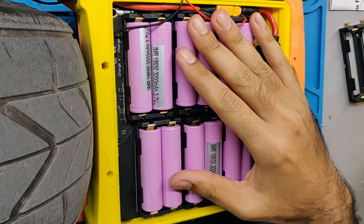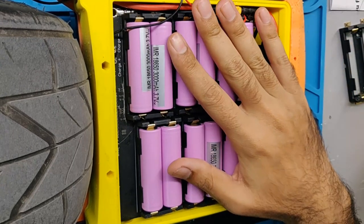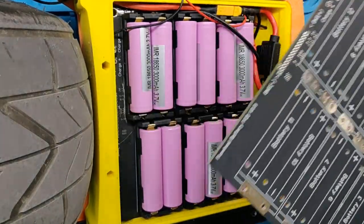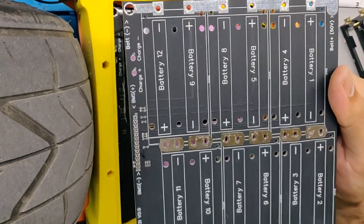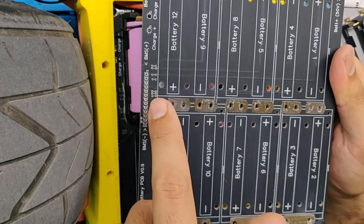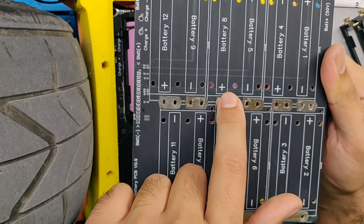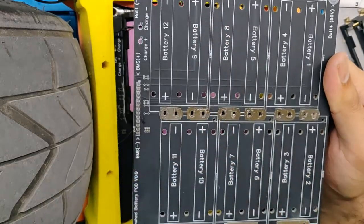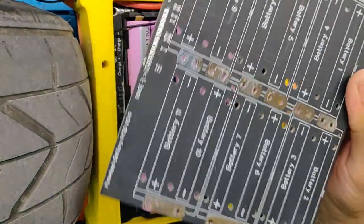It was quite scary putting the cells in not knowing if something would short or blow up. I did test the PCB before inserting cells and actually found a mistake — one of the balance leads going to the balance connectors was shorting with one of the cells. If I hadn't checked and inserted all the cells, one cell would have shorted with another, causing something very undesirable.